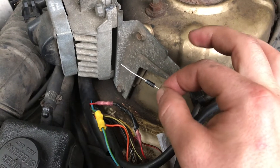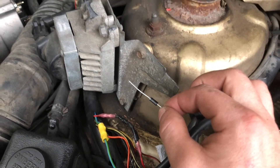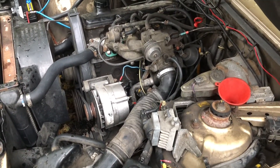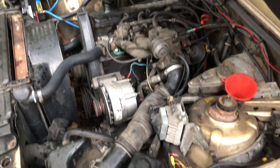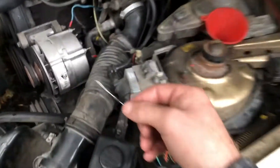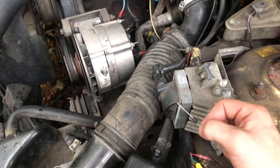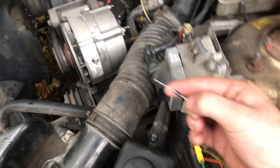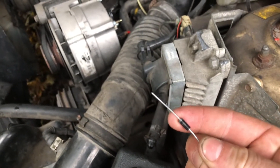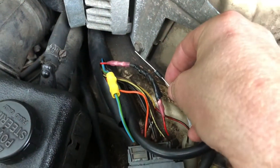I did try this fix without the diode and it sort of charged, but when I'd rev it, it would stop charging. You need the diode to tell the current to go one direction — toward the alternator. As you can see, the gray part of the diode is oriented toward the alternator, and it's spliced in just like that.